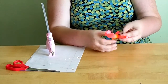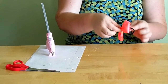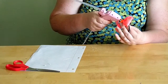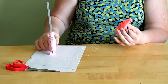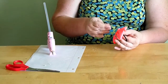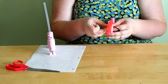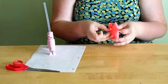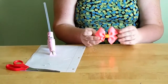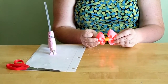Once that part is dry, wrap your center ribbon and keep wrapping until you're done, then glue the end right at the back. I always wipe off any excess glue so you don't see it. And there you have it — a classic bow with a ponytail holder!